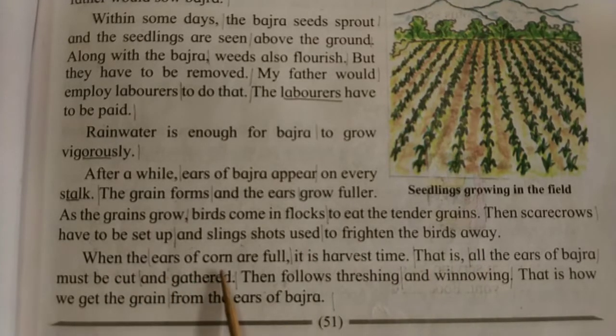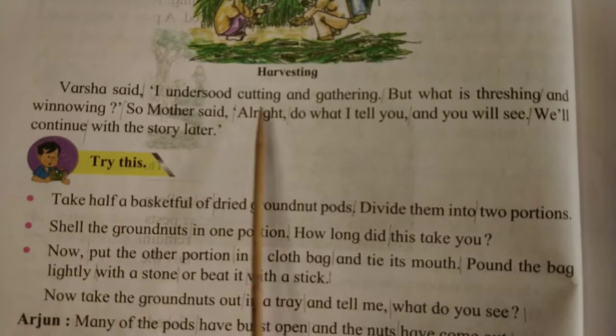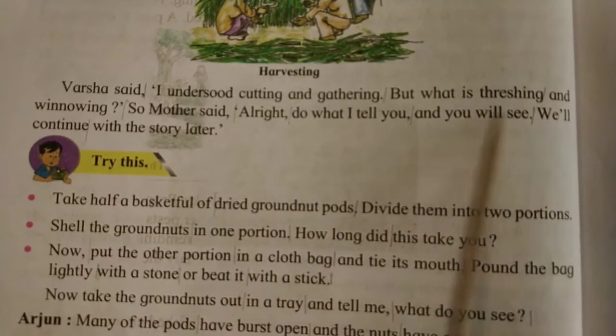When the ears of corn are full, it is harvest time — all the ears of bajra must be cut and gathered. Then follows thrashing and winnowing, that is, how we get the grain from the ears of bajra. Varsha said, 'I understood cutting and gathering, but what is thrashing and winnowing?'